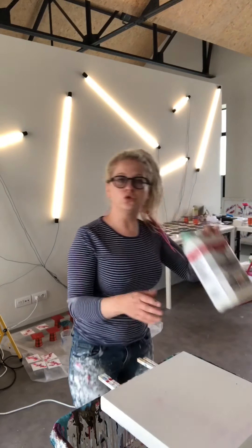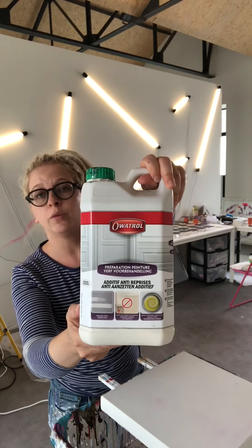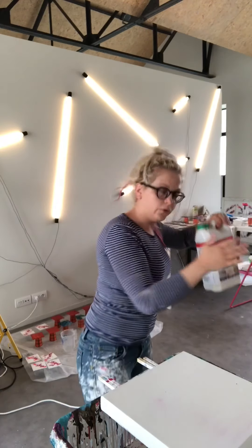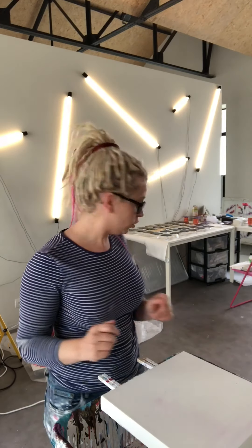Then I add Floetrol. This is my type of Floetrol that I use. You can have different brands depending on what country you live in. So the Floetrol and then I add water. For the measurements, if you use one liter of white paint then you add half a liter of Floetrol. Then with my paint I add another half a liter of water, but with the water you have to be careful — it depends on the brand of paint that you use. So just try and see where you get.